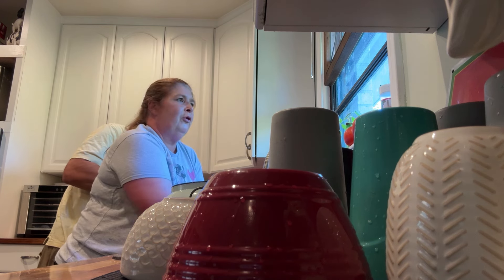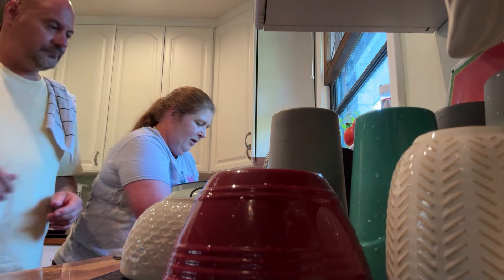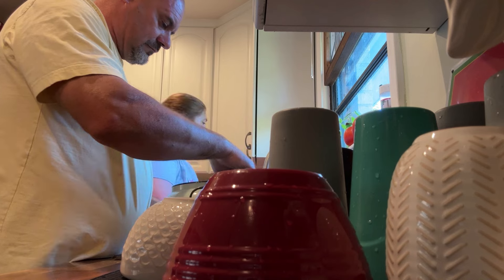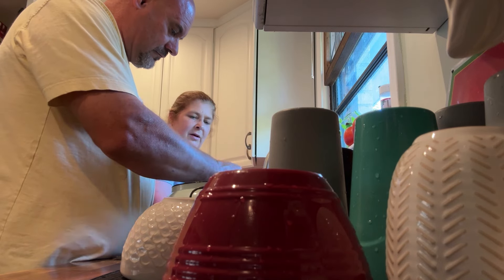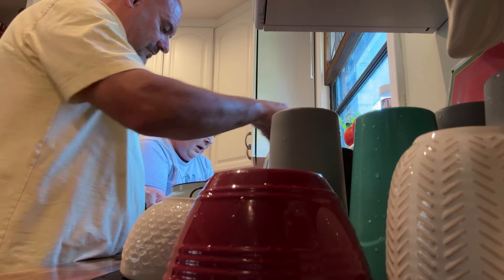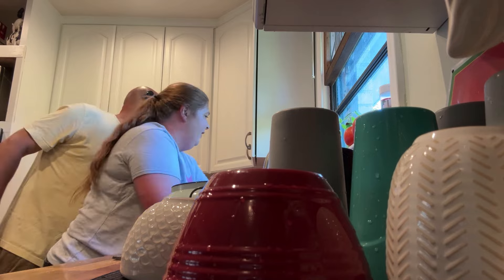It's always a lot nicer when you have somebody to help you in the kitchen. When he's at work, I'll come in here and a lot of days try to have supper ready for him when he gets home. And that's on a good day — yeah, that's on a good day!